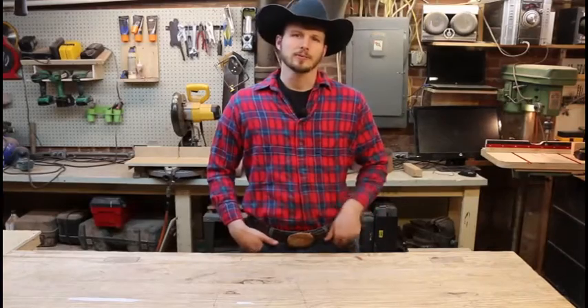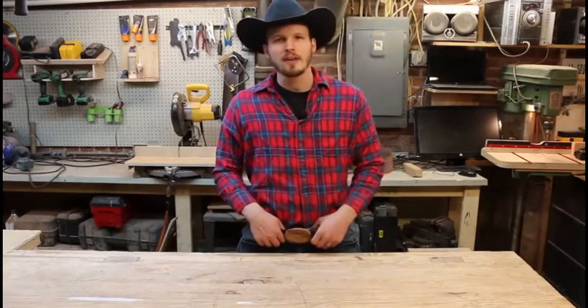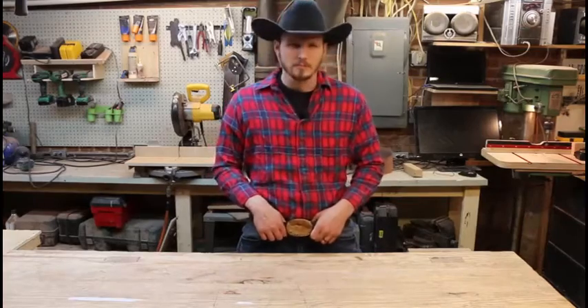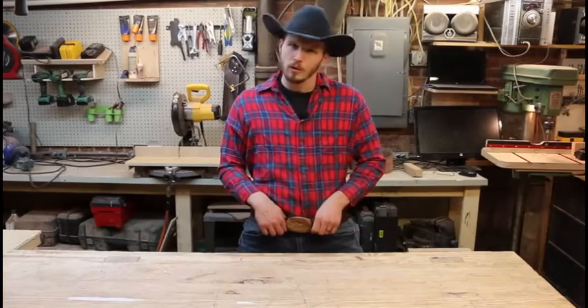Howdy, y'all. Look at this right cool belt buckle I got. I made it. I had a nice drive to make a nice pretty one, so I did it. It's made out of spalted maple — beautiful wood found in the front yard from a tree that was cut down. Got some good firewood out of it, too.